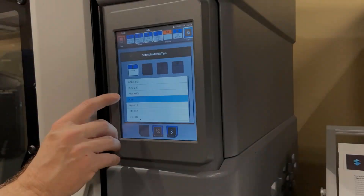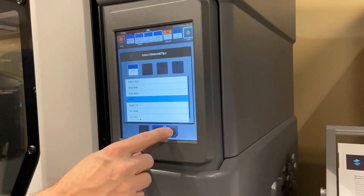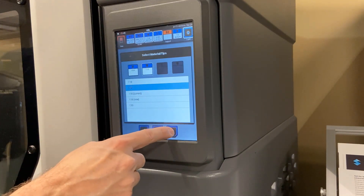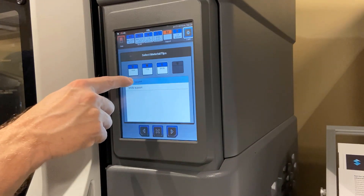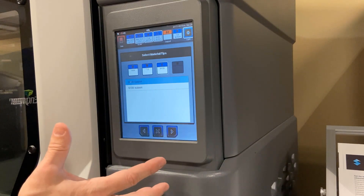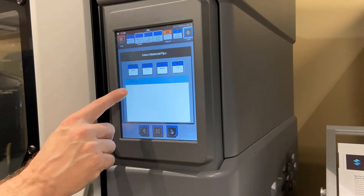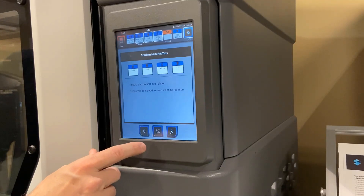Moving on — I want to stay with the ASA material in this case. We're going to arrow to the next screen. I'd like to go from a T16 tip to a T12 tip. Arrow to the next screen. Do you want to change the supports? Yes, we'd love to change to the T30 support from the T35. I'm doing this simply to show you the load and unload on both materials, not just one. Answering the questions — you need to change the tips.